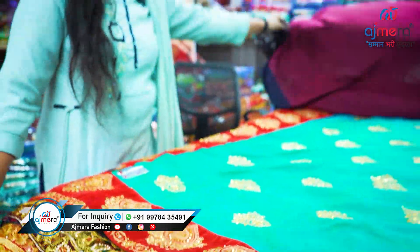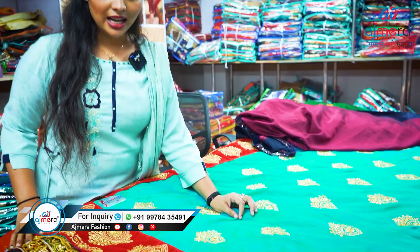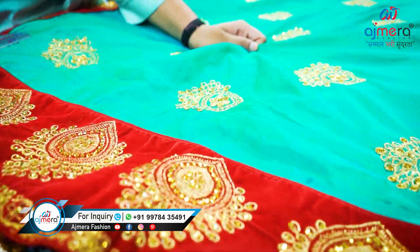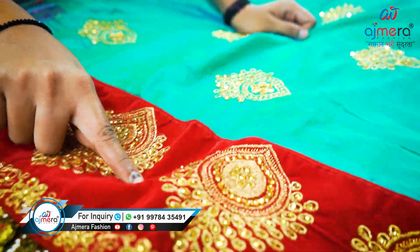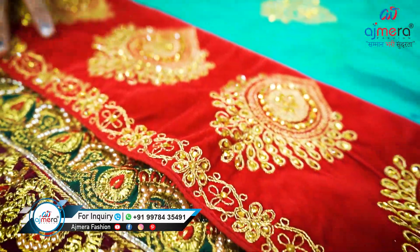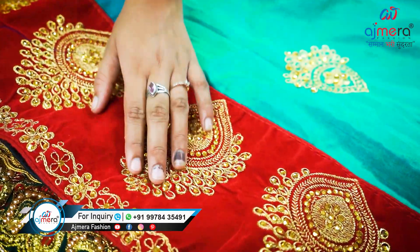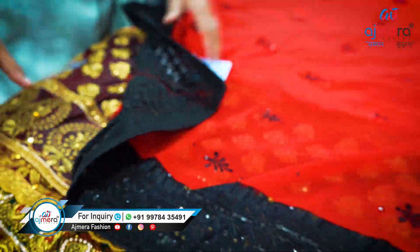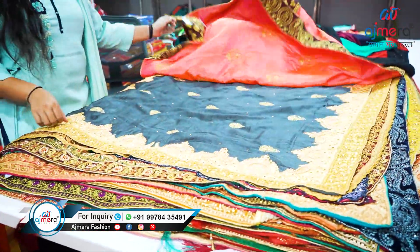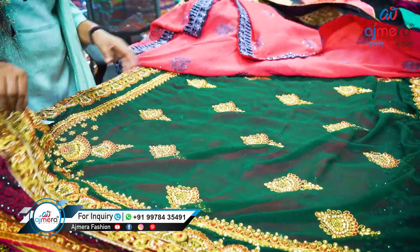Let's move to the traditional saree coming with a sana silk fabric. You can see this is the sana silk fabric, and the pattern is velvet — on the velvet there is embroidery work, coating work, and a touch-up of stone. Let me show you the next pattern. Look, isn't this pretty and attractive? I am going to show you one by one lots of collection.